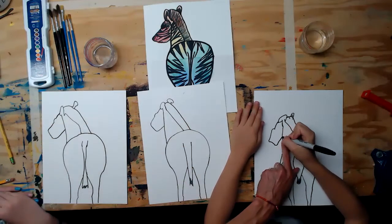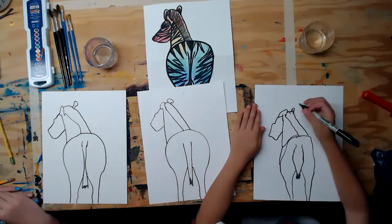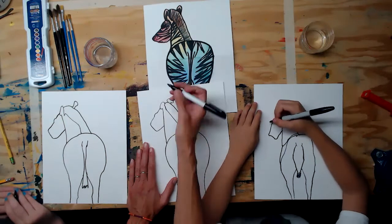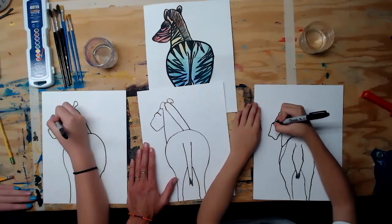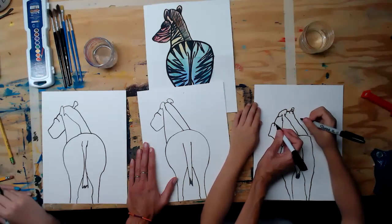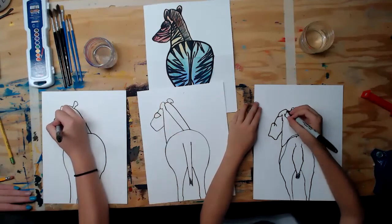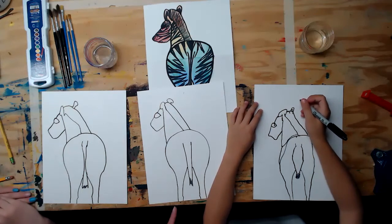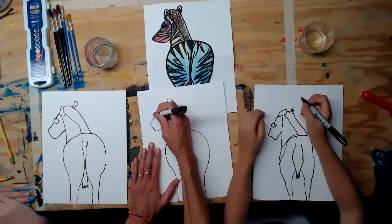Right where that bump is, that's where the one eye we can see is located. Draw an almond shape — go around the curve, then come in with a diagonal line, then do the same curve but in the opposite direction below. Color in the eye with your Sharpie — try to leave a little white highlight if you can.